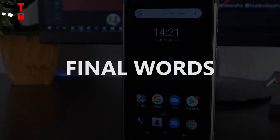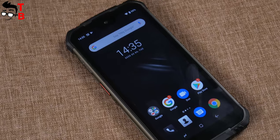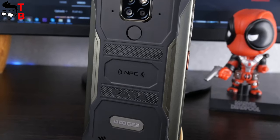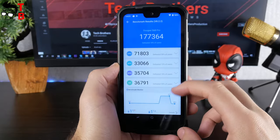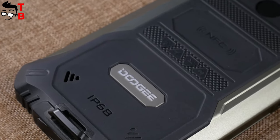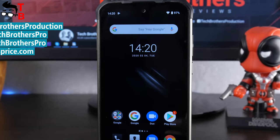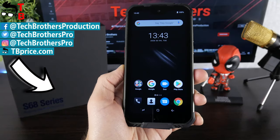I know it is early to draw conclusions about the Doogee S68 Pro, because we have to do a performance test, camera test, and battery test. But right now, I am happy with this mobile device. It has a durable waterproof case, Full HD display, 177,000 points in Antutu, triple camera, 6300mAh battery with 24W fast charging support, and an affordable price of $200. If you are interested in the Doogee S68 Pro, wait for our other videos about it in coming days. Thanks for watching. See you soon.